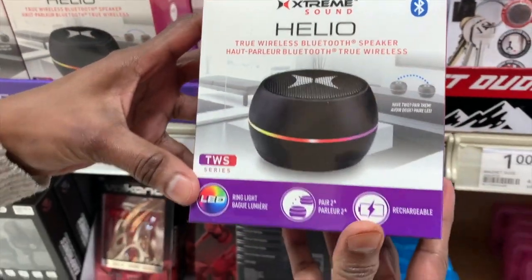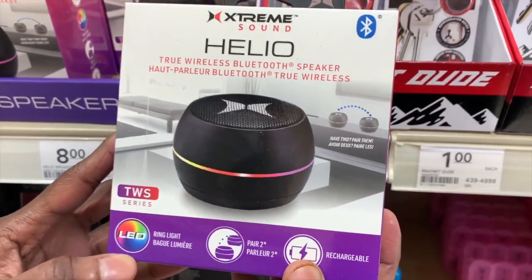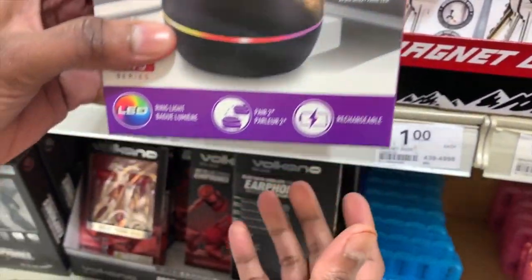This product is known as the Hello Speaker. As you can see, it has LED lighting and is rechargeable. It is $8.